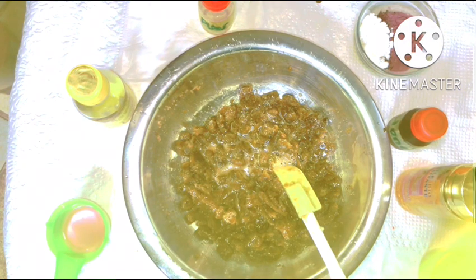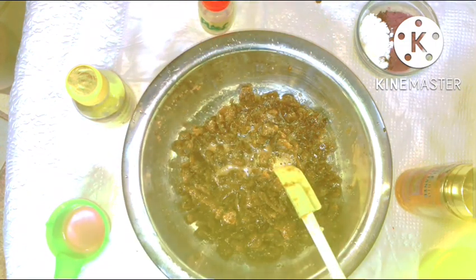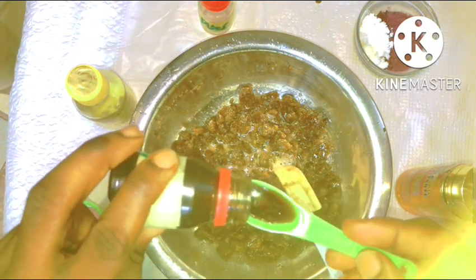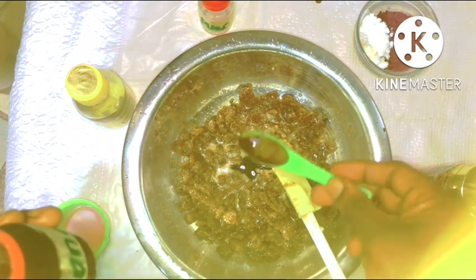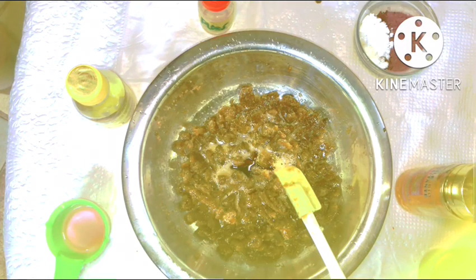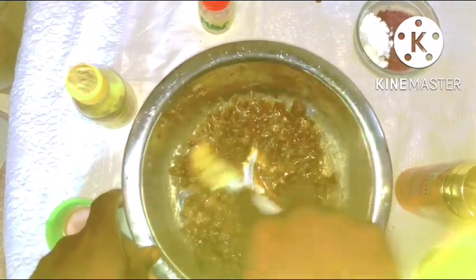So the next ingredient we'll be going in with is honey, and honey is very good for moisturizing the skin. You definitely need that in this body polish because, irrespective of the fact that you want to exfoliate your skin, you should also remember to moisturize it. After adding in your honey, you give the mixture a really thorough stir, and this is to further help break down the black soap.